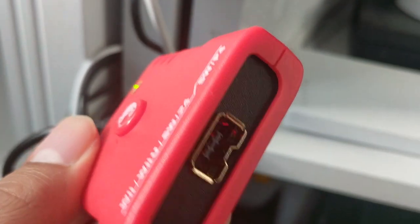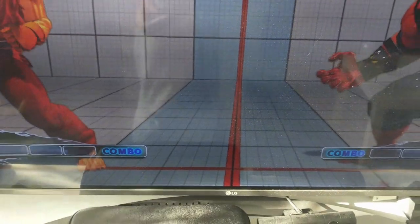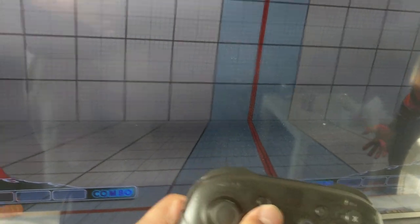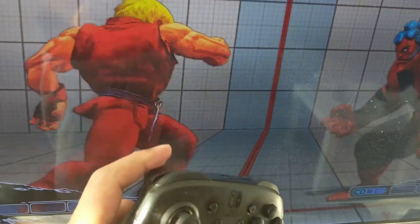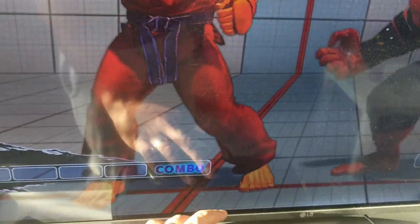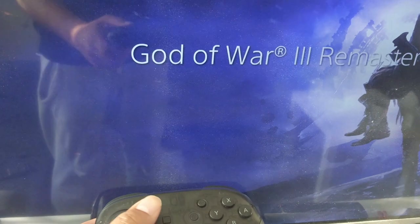I've got it connected via USB to my adapter which goes into my PS4, and it is working! This is the first time I can use my Switch Pro Controller on a different system. I can't even reach that button — but look at the lag: I can't see any lag at all, it's pretty much instantaneous. Press the home button and it goes over to the menu — and you're on the PS4.